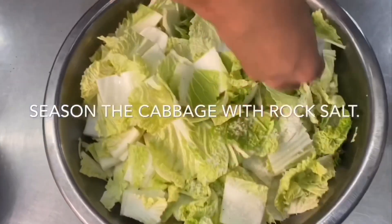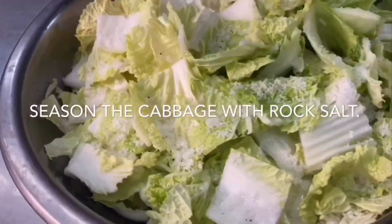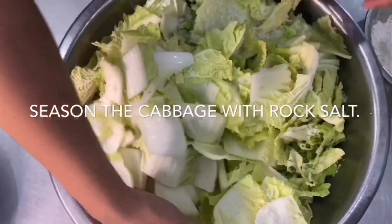To pull the water out from the cabbage, season it with rock salt for an hour or two. Make sure to cover it and mix it well.